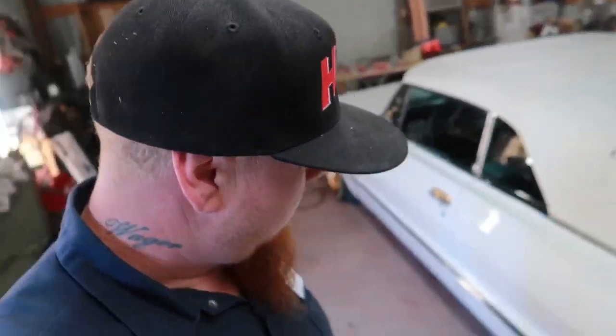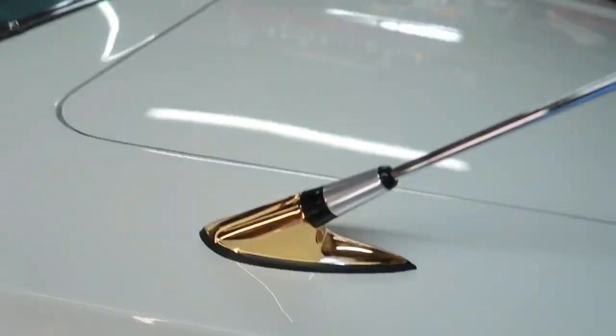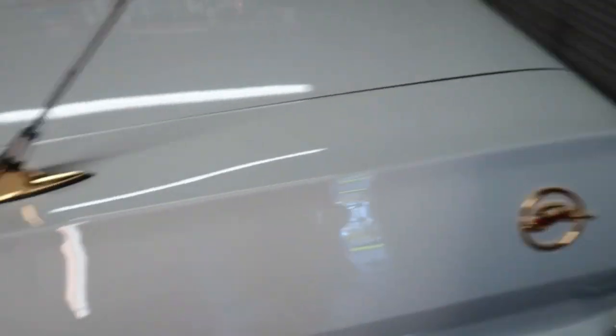Right now I got a little side project. Got rid of the '64 Impala, got a 1963 convertible drop top. Bought it bone stock and started putting gold touches to it — put some gold wheels on it, bought a gold plate machine so I started doing my own gold plating. You can see there, just doing some little accents.